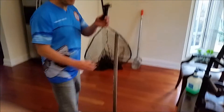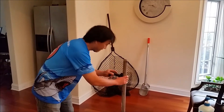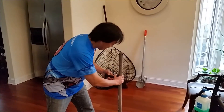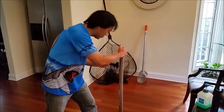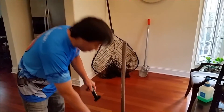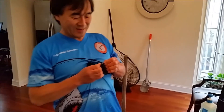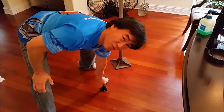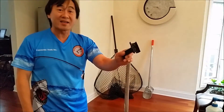Same thing with our Robo Pistol Grip — it will fit to any size handle, just like that. No problem at all. You just push it right in and it will go all the way in. And watch this — we're gonna spread this side open all the way. Look at that, all the way, 180 degrees. It would fit on any size diameter, period.